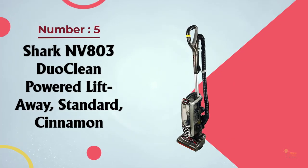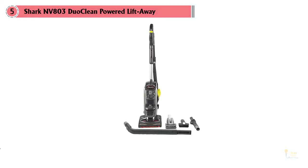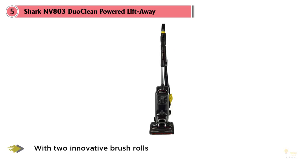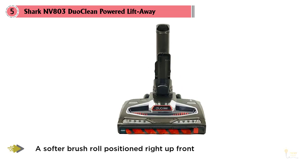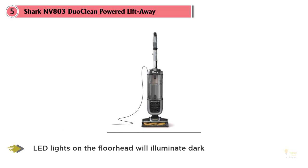Number five: the Shark Enviro NV803 DuoClean Powered Lift-Away. This model includes plenty of bells and whistles to justify its price tag of around $300. The DuoClean speed design sets itself apart with two innovative brush rolls — a bristle brush agitates carpets for deep cleaning, while a softer brush roll positioned at the front of the vacuum head pulls in larger debris and delivers a soft polish to bare floors. LED lights on the floor head illuminate dark corners and hidden dirt under cabinets, chairs, and more, so you can feel confident you've captured every last speck of dirt.